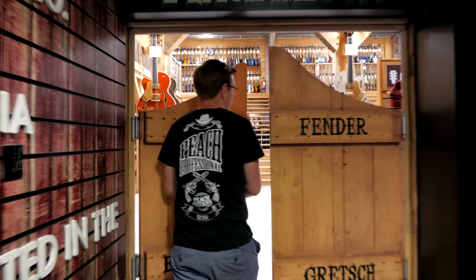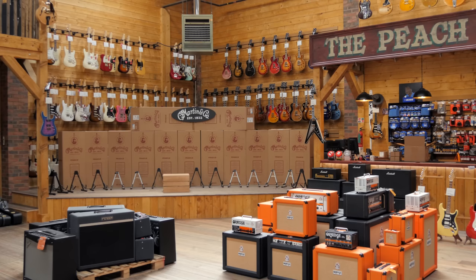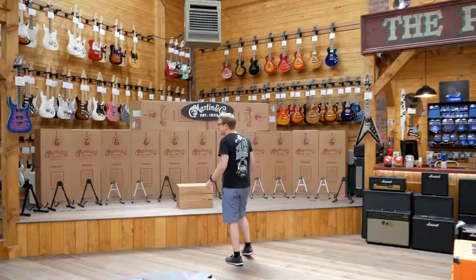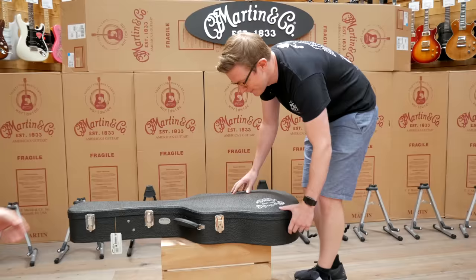We've set up a nice area on the stage to do the big reveal, got all the minions helping. Stage is set, we're all ready to go — let's bring on the first guitar. We haven't looked at any of these guitars yet.